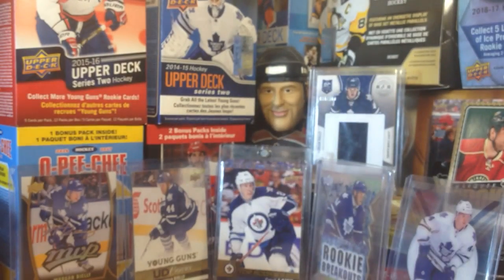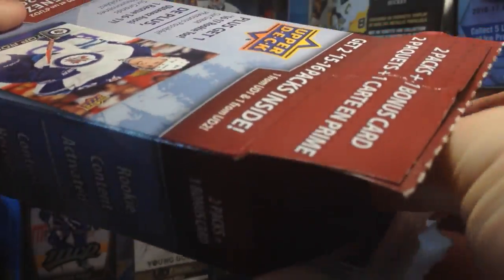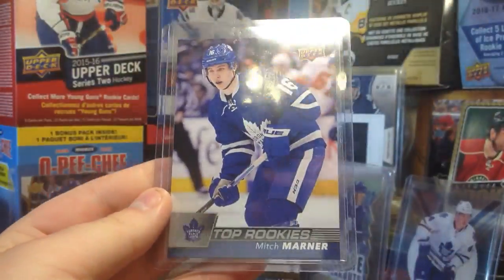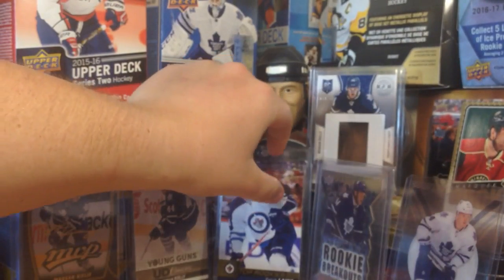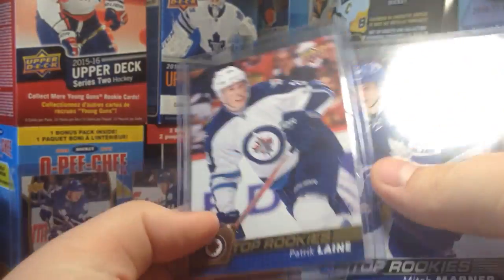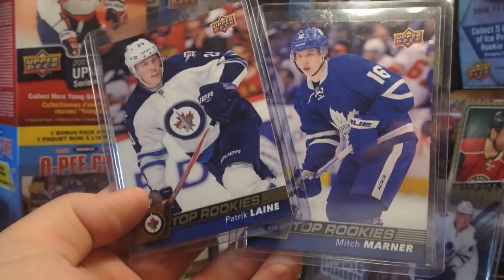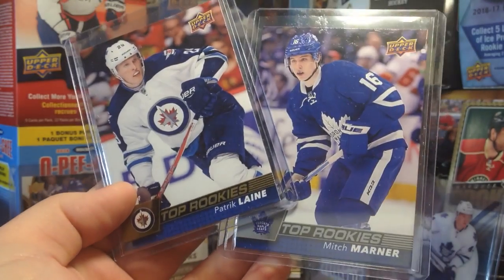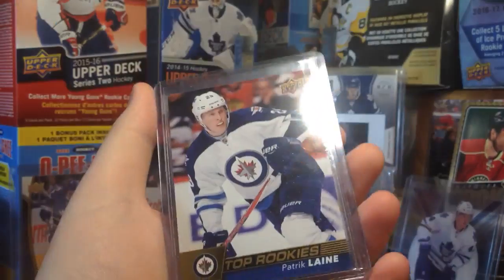Now let's find out who the rookie is — and it is Mitch Marner! Sweet. So let's grab Laine again. Here are the two rookies. Patrick Laine is a gold version — it has to be. If you look at the bottom, Marner is silver and Laine is gold. So yeah, Laine is a gold parallel. I do not know the odds of that.